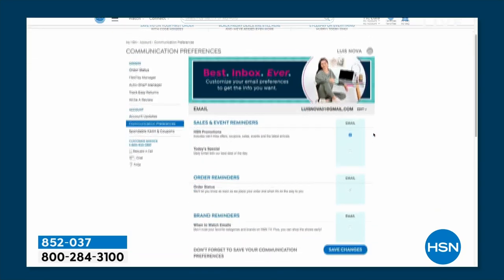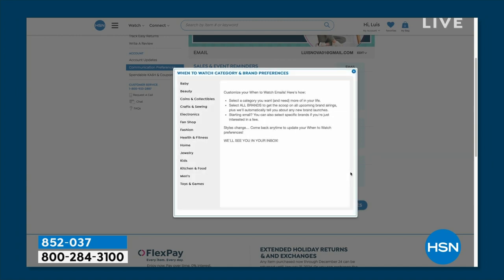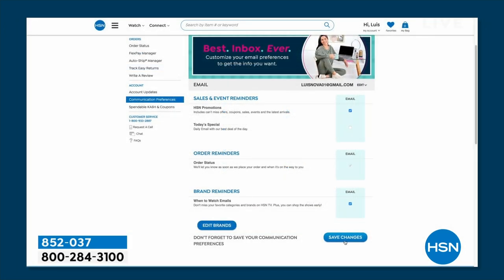First, to know exactly when your favorite brands will be live on the air, it's real simple. You just go to your HSN account, update your communication preference, and select your favorite brands — because you don't want to miss out when we're doing a really fun crafting day like this. We'll alert you when that's coming up so you won't miss out.